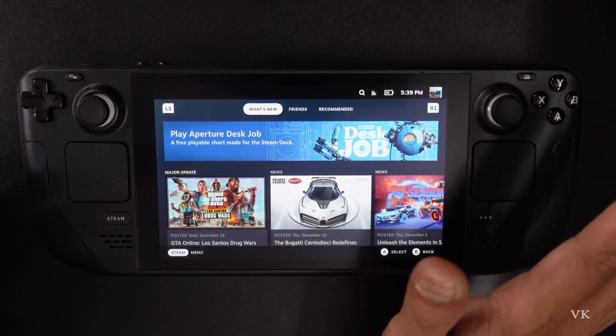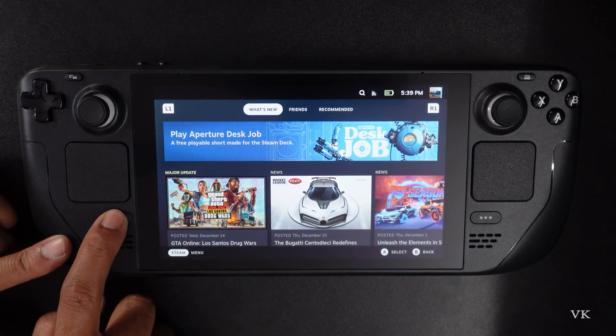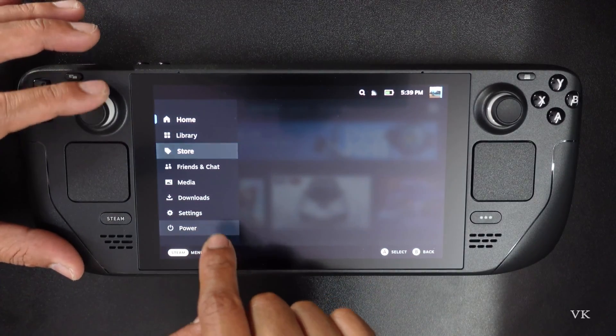So how to do that? That's what I'm going to explain. What you need to do is simply press the Steam button and tap it. Here, right under the home section, come to Settings. You need to tap on Settings.